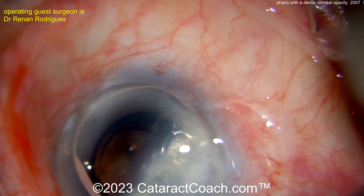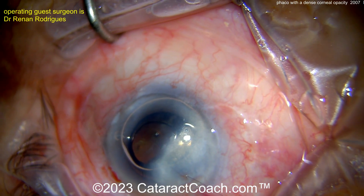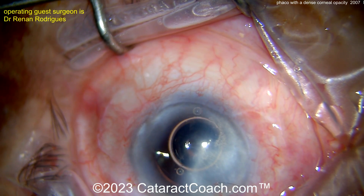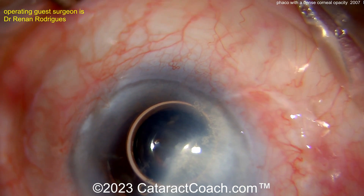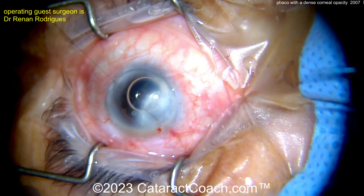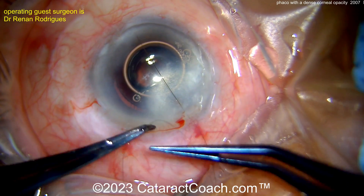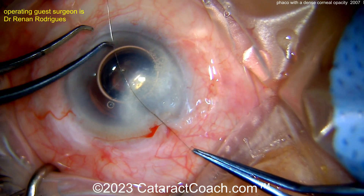There's the 10-0 nylon. Beautiful — very nice. I also like that air bubble in the AC at the end of the case. That's going to help ensure things go well and you won't have iris prolapse as you suture the incision. Nicely placed suture — tie that up securely. One suture probably ought to do it. This patient is going to have a beautiful post-op outcome. Really great case.